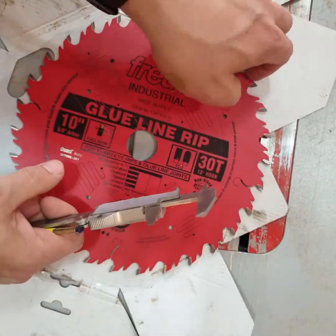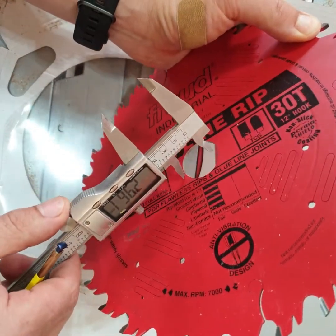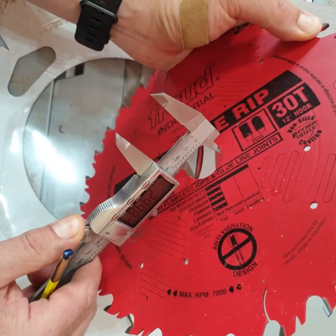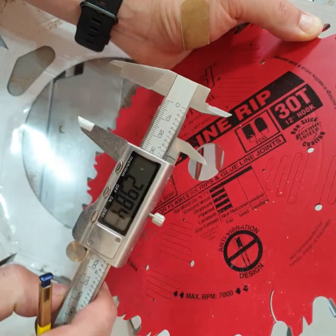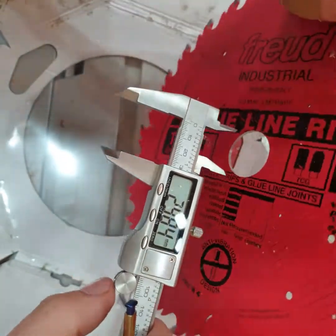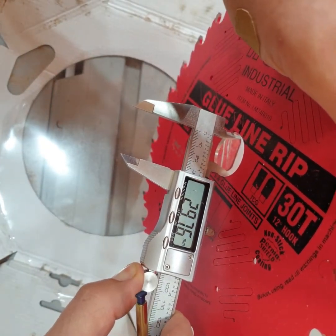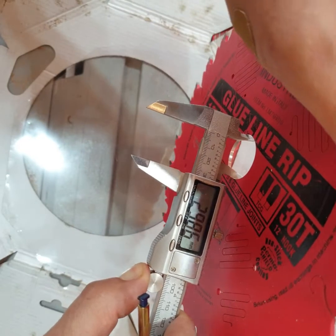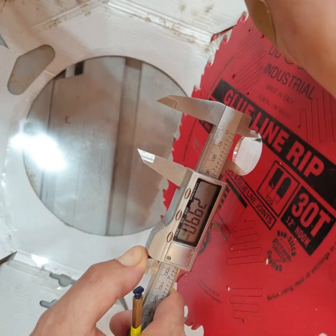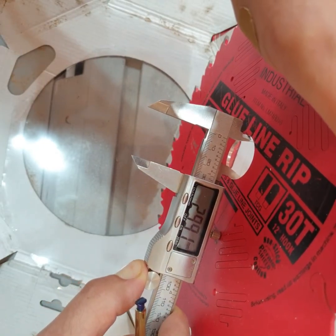I've taken a few measurements. That's pretty close — I've gotten it to read exactly 30 millimeters. I measured some other saw blades I have with a 30 millimeter arbor and they all measure about the same as this, so I'm pretty happy with that.